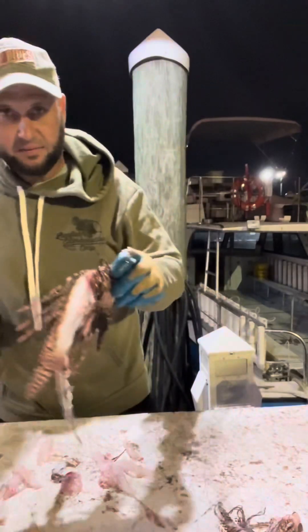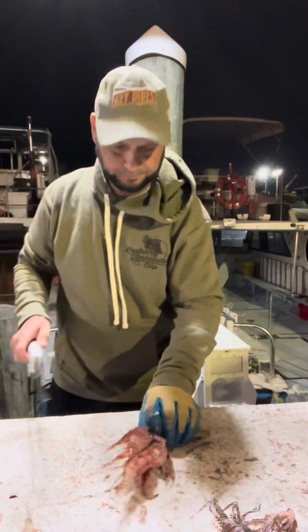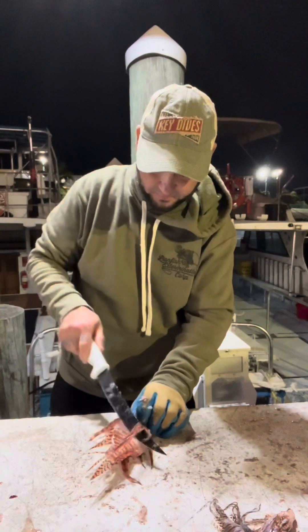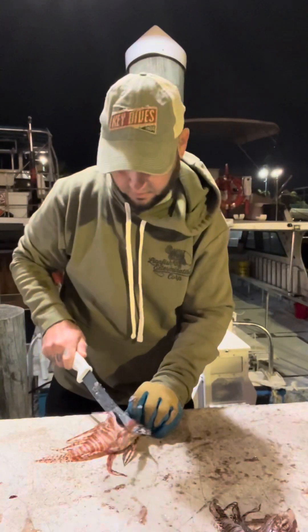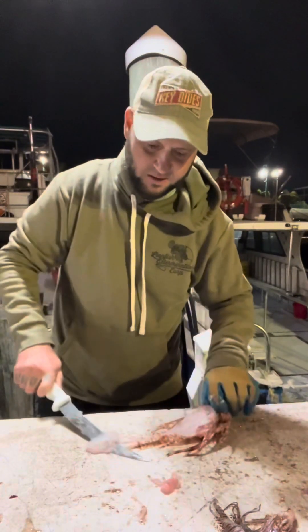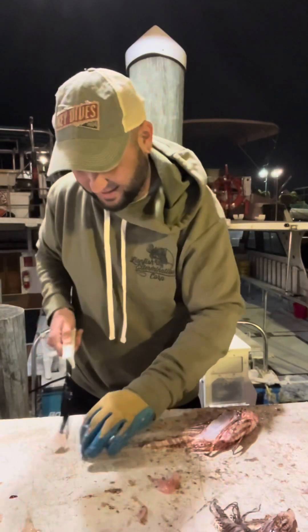All right, here's another one for the catfish. We're getting down to the nitty gritty — probably have two more to go and then we'll be done. Then I can go home and clean the boat, rinse off my gear, recharge my scooter, recharge my other equipment. It never ends.